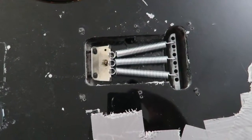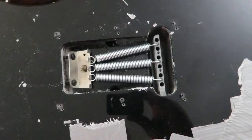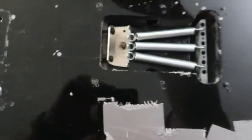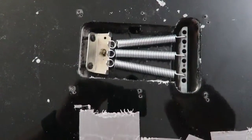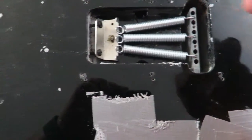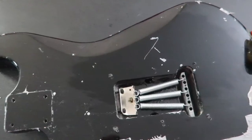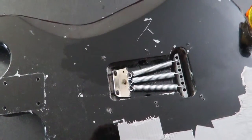I have this stuff called Goo Gone. What it does is it's supposed to take off adhesive and glue and stuff off of things — just gooey things — and it shouldn't affect the paint. I'm going to try a little bit on the back here and test it out, to make sure it doesn't do anything to the paint before I do anything on the front. It does seem to be working, and it does seem to not bother the paint. So I'm going to go ahead and try to clean some of this off with it.